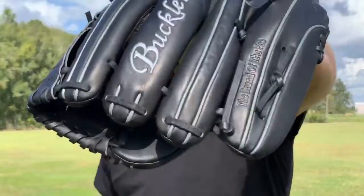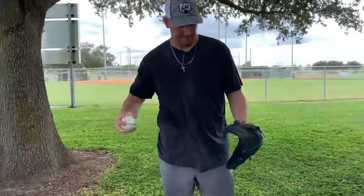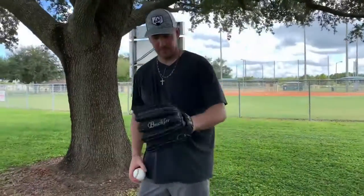It's a really solid glove. It's Kip leather — it's super strong. I really like everything about it. The lacing, the stitching — you can tell it's a very, very high quality glove.